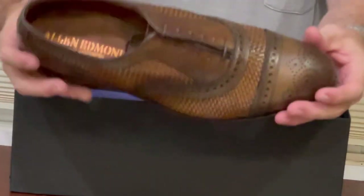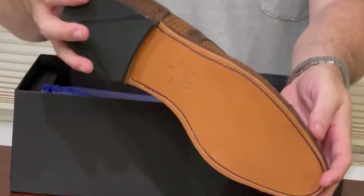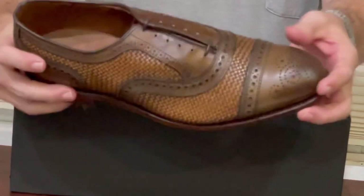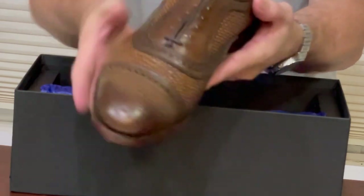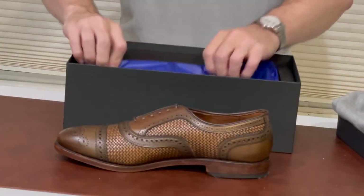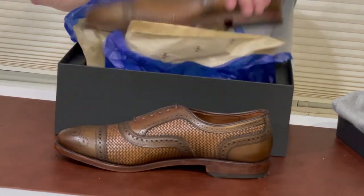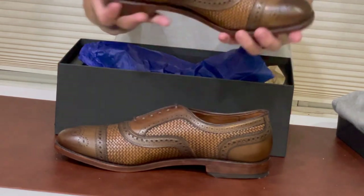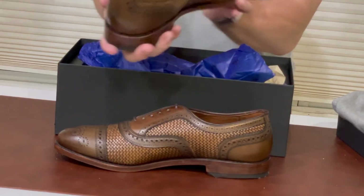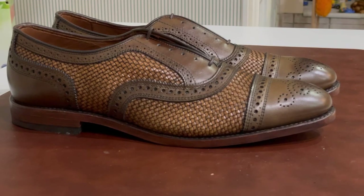There they are — I really like this color. I really wanted this woven style for summer. Here's the other one. Very nice. Let's get a closer look at these.